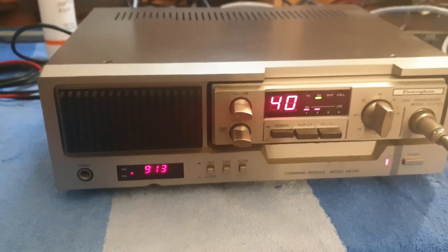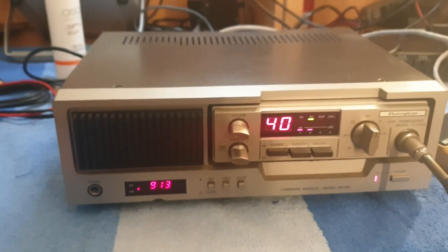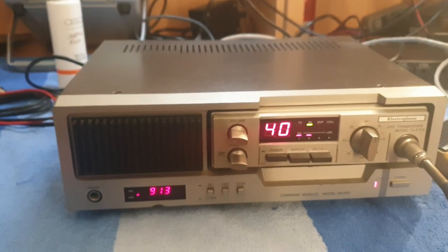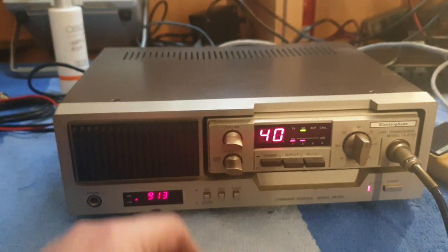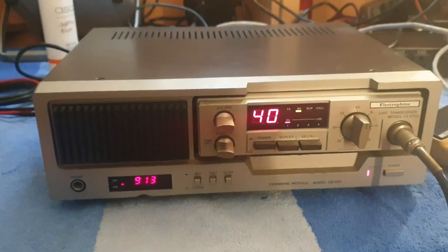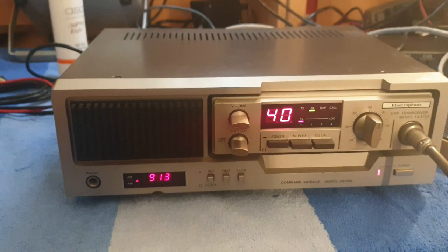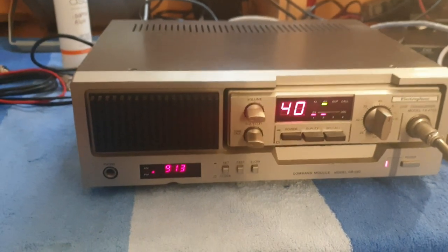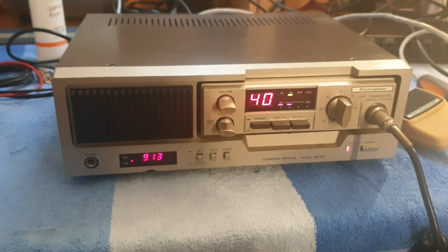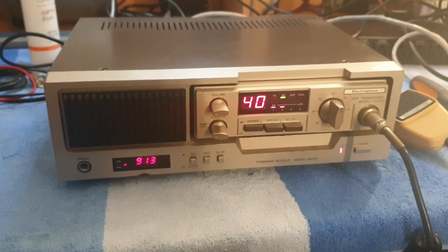Sometimes it's easier to do a video when a client's asking about a radio, just to quickly give them a bit of a look. This is the GB590 base module with an annoying bit of noise coming through at the moment, with a TX470S. This client's looking for a UHF radio in one of the actual command module bases. We've got quite a few of these with HF 40-channel CB sideband AM bases in them.